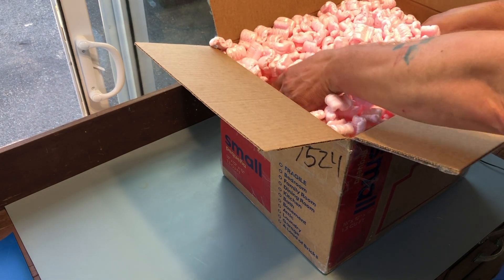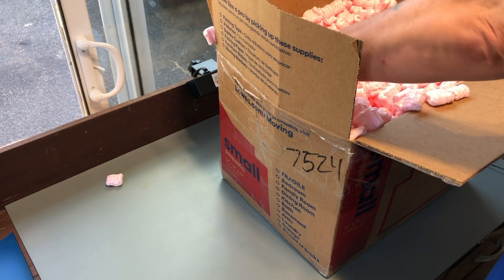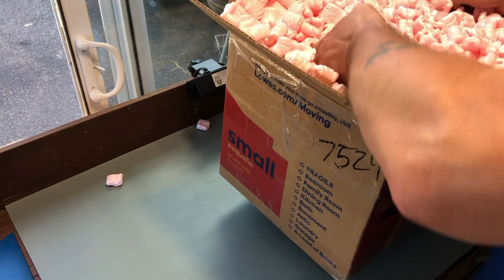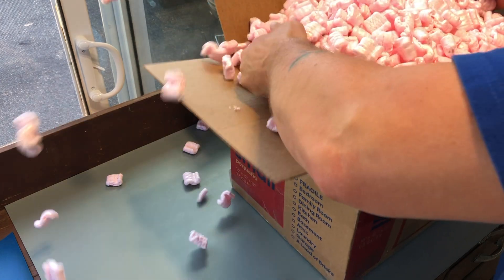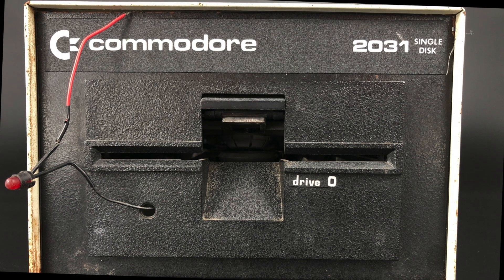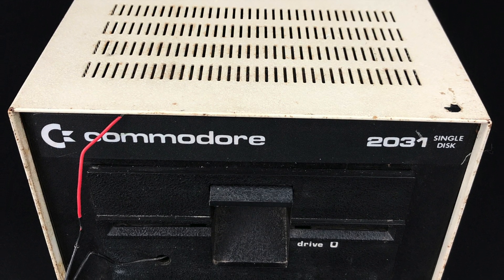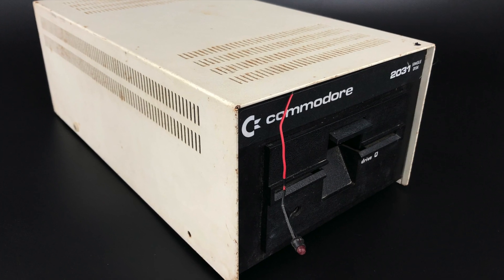With that history out of the way, let's take a look at the 2031 I purchased. I purchased this 2031 disc drive off eBay and it arrived packed loosely in packing peanuts. Fortunately, no damage seems to have resulted. There's obviously something going on with that activity LED. The top middle case has a small amount of rust on it, but it's straight and should clean up well.